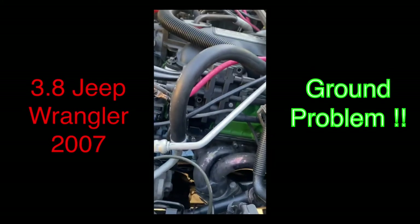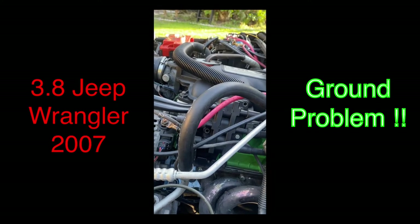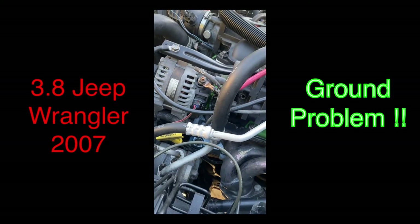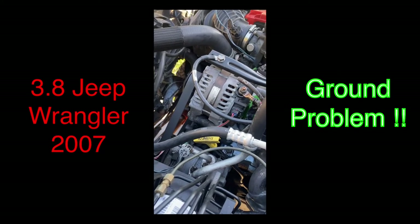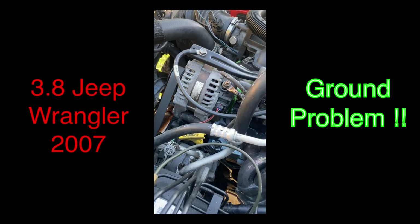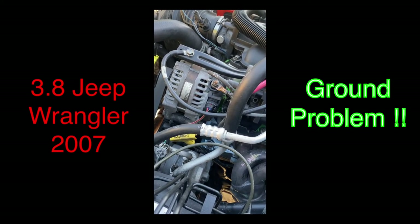Hey guys, I'm gonna show you real quick — thank you for watching and don't forget to subscribe and like. This is a 2007 Jeep Wrangler. I'm having some issues with some sensors. They were okay before I rebuilt the engine. The engine is fine — I'm not getting anything wrong there.